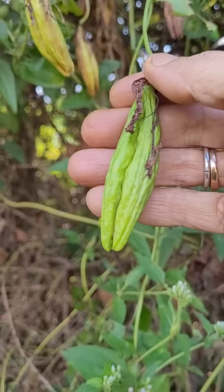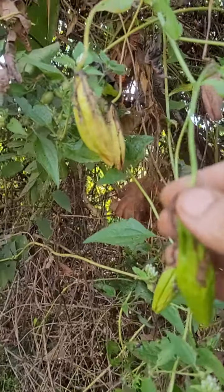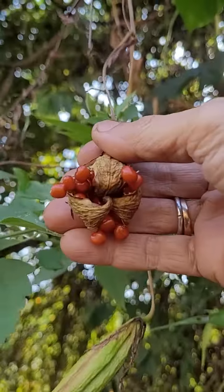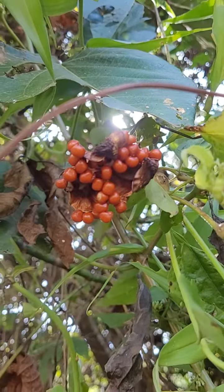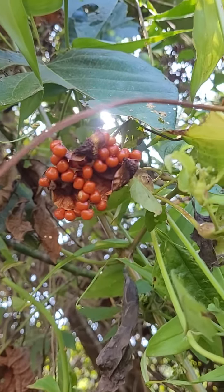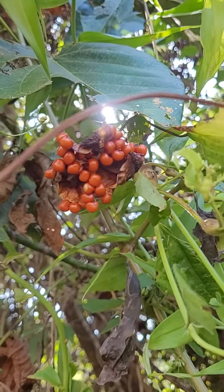Before it becomes ripe, it looks like this first. Then finally it comes like this. And finally it bursts open and the seeds fall off. I don't think birds are propagating it because I couldn't see any juicy pulp or anything.